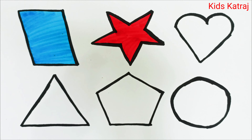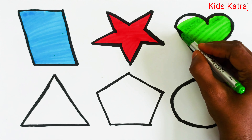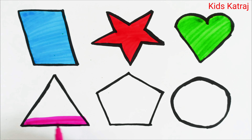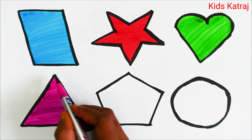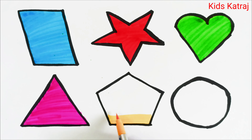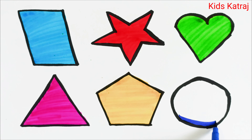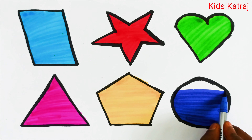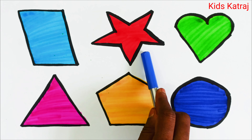Star with light green color, heart with pink color, triangle with pink color and yellow color, pentagon with yellow color and blue color, circle with blue color. Kids, let's rewind once again: parallelogram, star, heart.